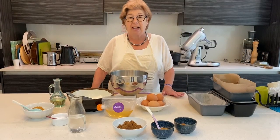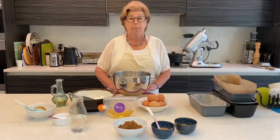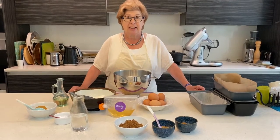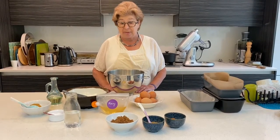Today we're going to make a honey cake ready for the Jewish New Year. The first night we make a blessing over apple and honey to make sure that we have a sweet and lovely year ahead. Today we're going to make a honey cake with a traditional recipe.